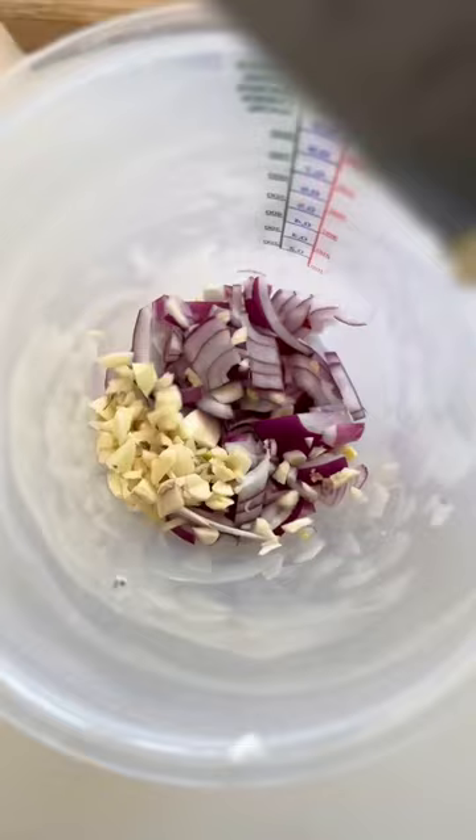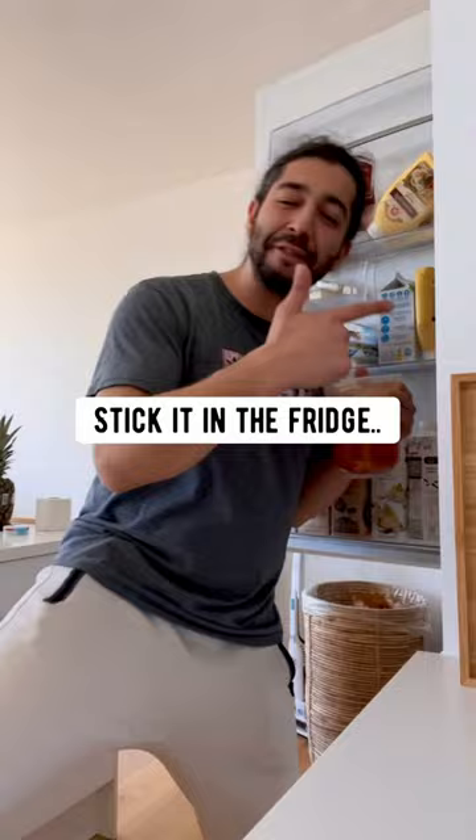Did you know if you grab a red onion, roughly dice it up, put it in some kind of container or bowl, then grab two garlic cloves, dice them up, and add them in. Add one teaspoon of cayenne pepper, fill it up with water, stick it in the fridge, and let it sit there for about 12 hours.